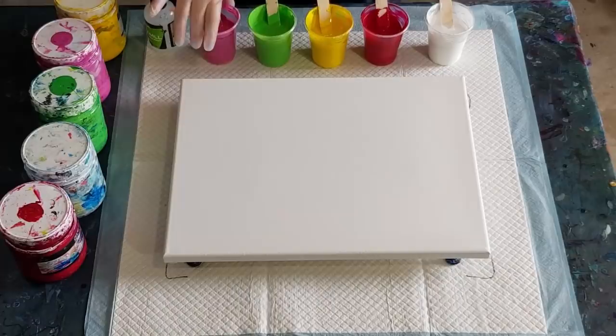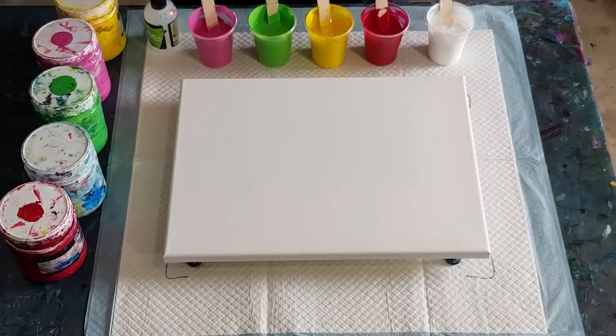G'day guys, welcome back again. I'm going to do a nice bright pour for you today — no blues, no blacks, just hopefully some nice bright colors. I don't want mud. Red and green maybe, we'll see what happens. Cups are ready.